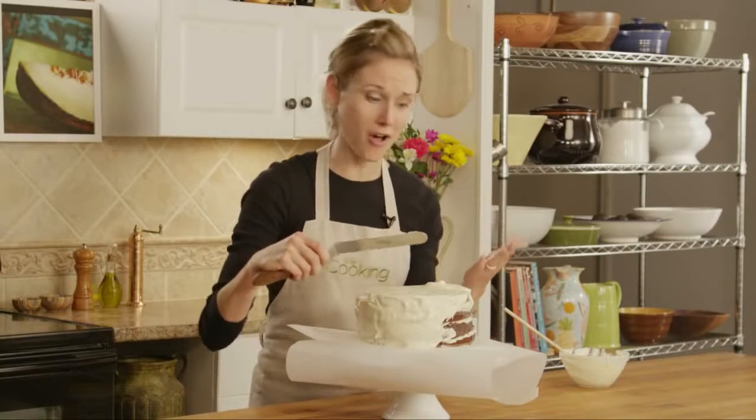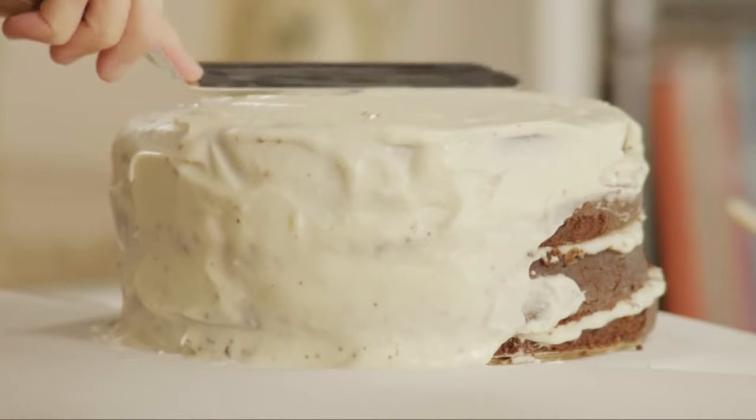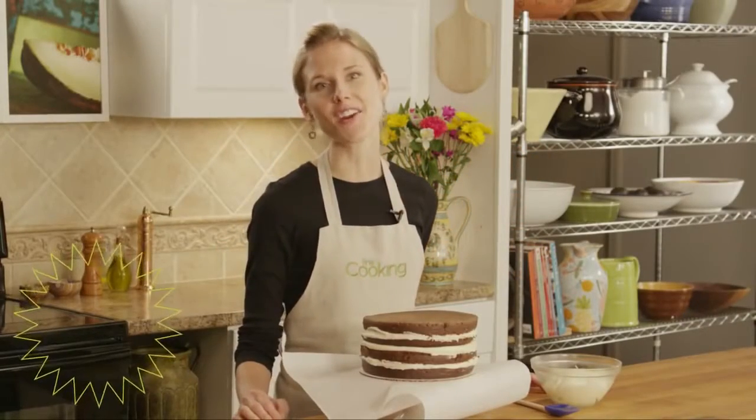Those crumbs keep getting caught in the frosting — it can really ruin the look of an otherwise delicious cake. But there's a better way. This tip comes from Fine Cooking Contributing Editor Molly Stevens.